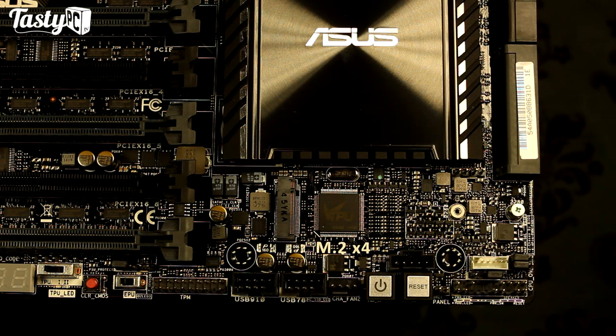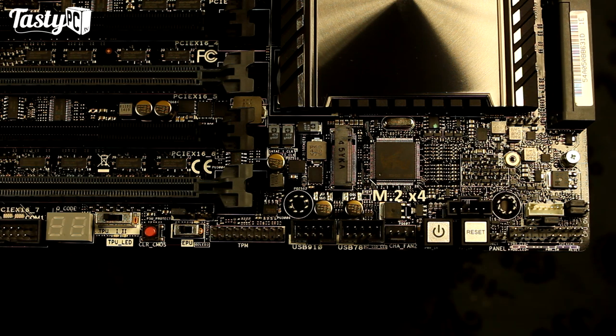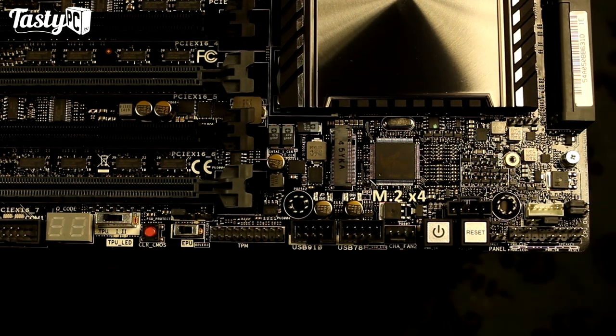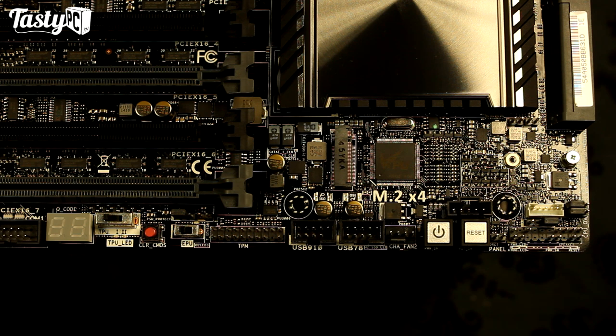We've then also got a CPU overvoltage jumper for extreme overclocking, a case intrusion header, a DRCT or direct key header which you can plug a button into — press it and it'll take you directly to BIOS — and the front IO headers. We then have the sixth and final 4-pin PWM fan header, and all the fan headers on this board can support either 3 or 4-pin fans. We've got the power and reset buttons, a Thunderbolt header, two USB 2.0 ports, a trusted platform module header, the temperature sensor header for temperature probes, and both an EPU and TPU switch. The EPU switch focuses on energy efficiency and moderate power consumption, while the TPU switch focuses on system performance — set to one for an overclock adjusting the multiplier, set to two for an overclock with multiplier and base clock. You can modify both of these in the five-way optimization software in AI Suite 3.